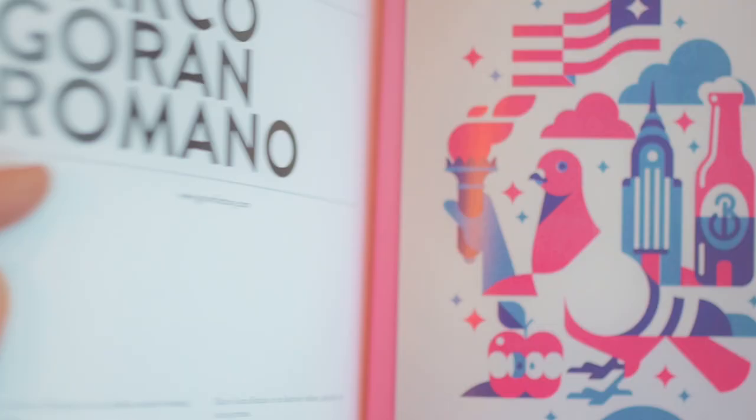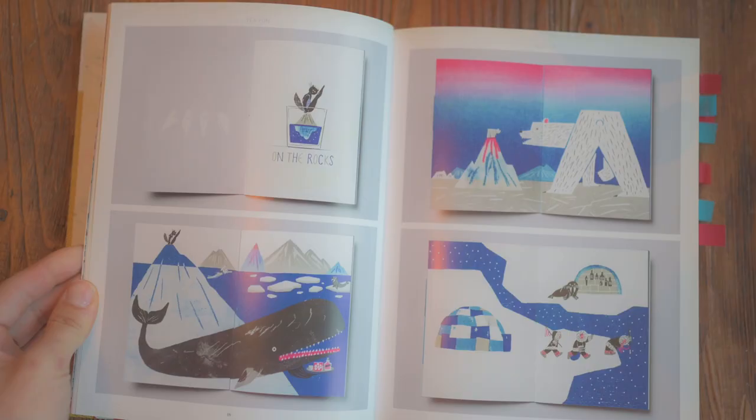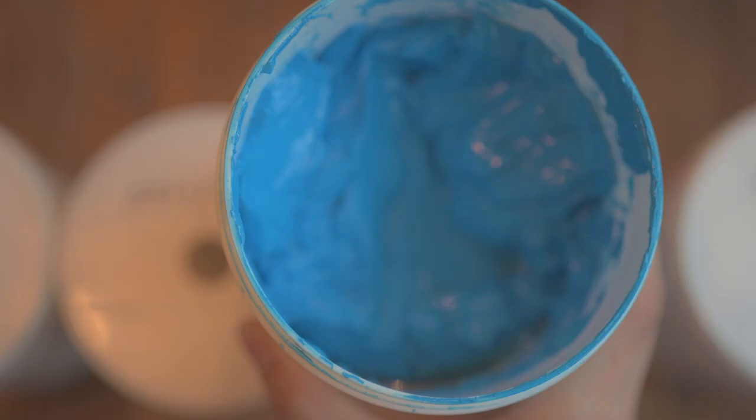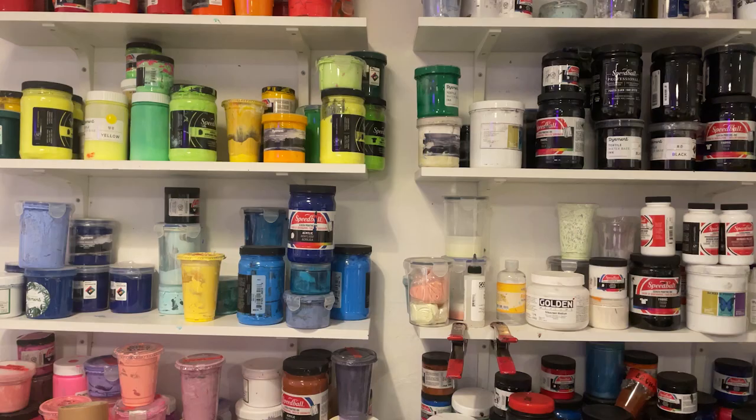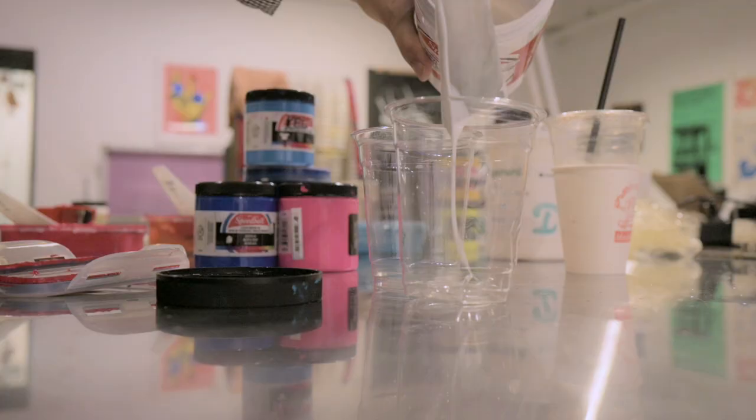Spot color is when you print each color with pre-mixed ink in a single run — so for red, use red ink; for sky blue, use sky blue. Here are all the inks in the screen printing studio I go to. Of course you can make any color you like by mixing your own concoctions.